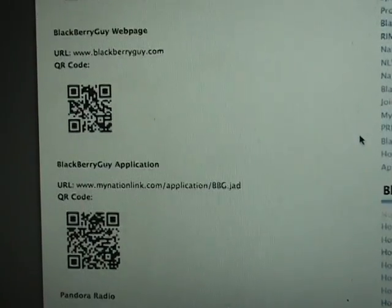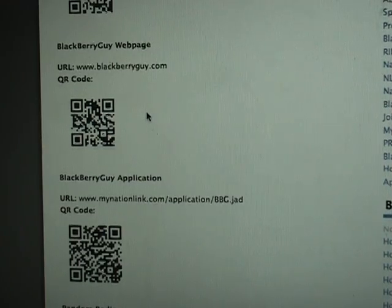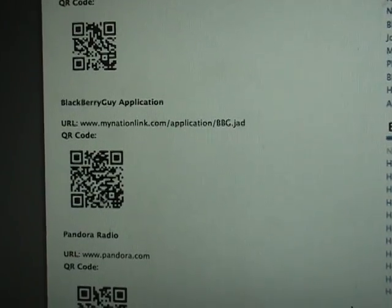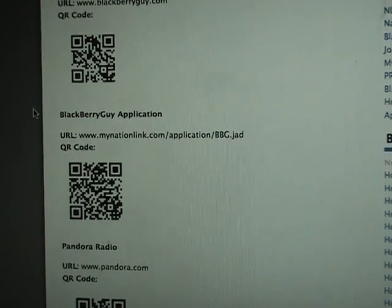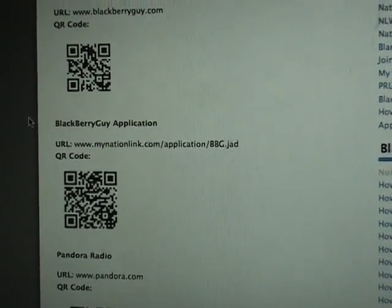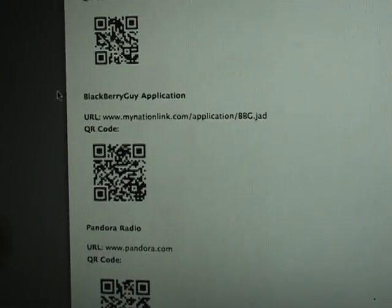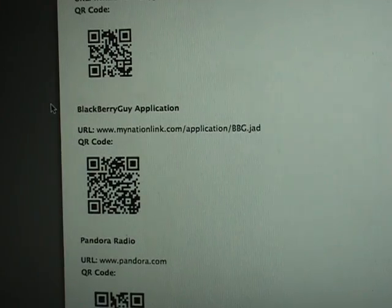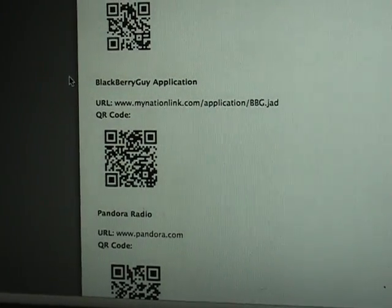Another thing you can do is print these off if you wanted to create some type of flyer or advertisement. Say we're having an event and wanted people to download the BlackBerry Guy application — we could print the QR code onto the flyer so that when they walked up to a table or got home, all they'd have to do is scan it with their BlackBerry and it would pop up. If you have any questions, go ahead and leave them in the comments section and we'll make sure to get them addressed.